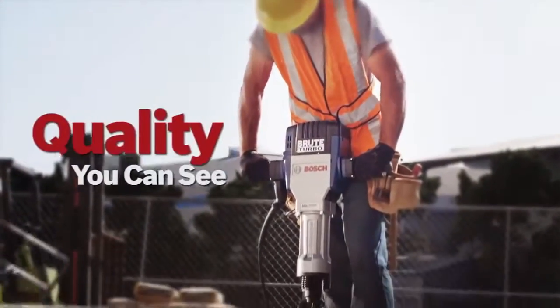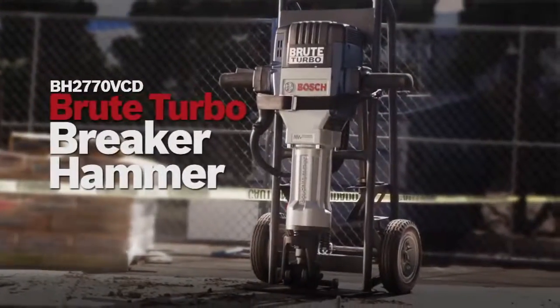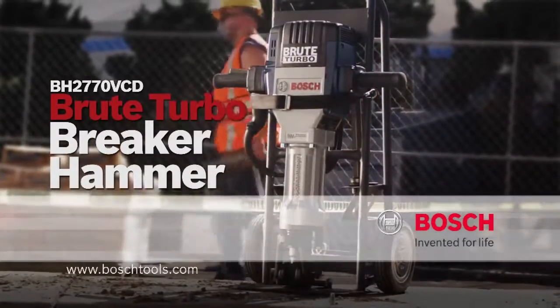Quality you can see, power you can feel, and the durability to last. The Bosch Brute Turbo Breaker Hammer. Bosch. Invented for life.